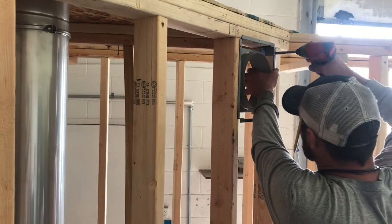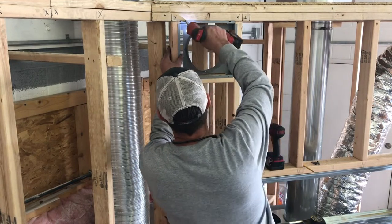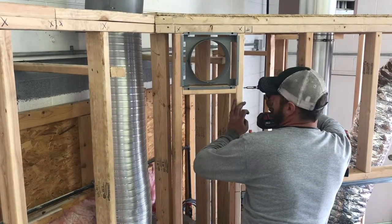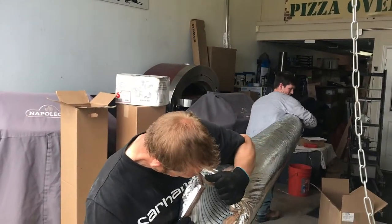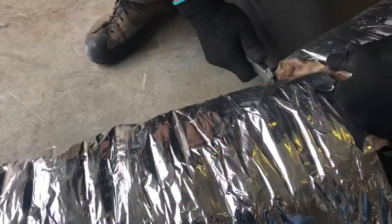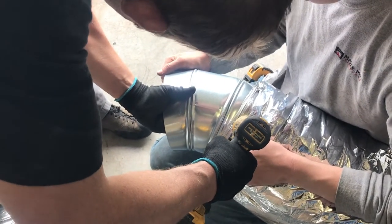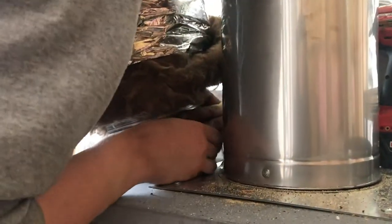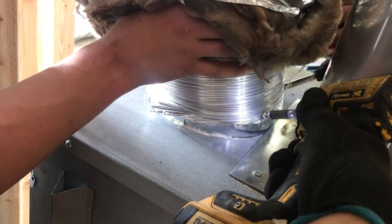Next we're going to move to the inside again and do the heat ducts. This is a gravity heat duct — no fan is required. However, if you put the fan on the fireplace it actually blows to these top heat ducts. We've got a 10-foot piece of ducting — this is 8-inch foil or insulated wrapped aluminum ducting. We're just going to cut that in half, got a little elbow for the top piece that connects to the duct on top.